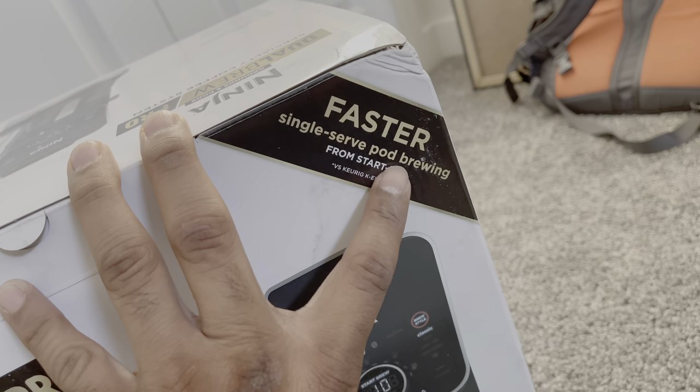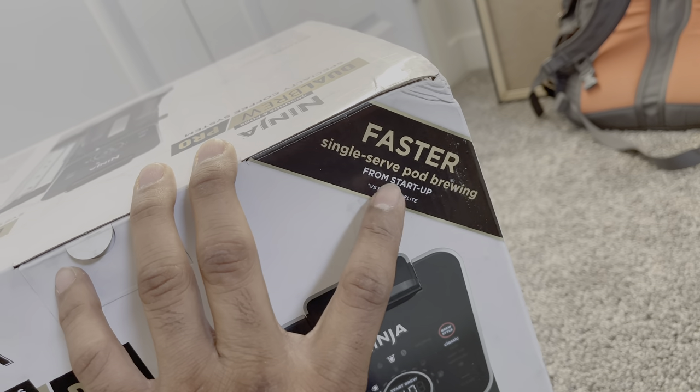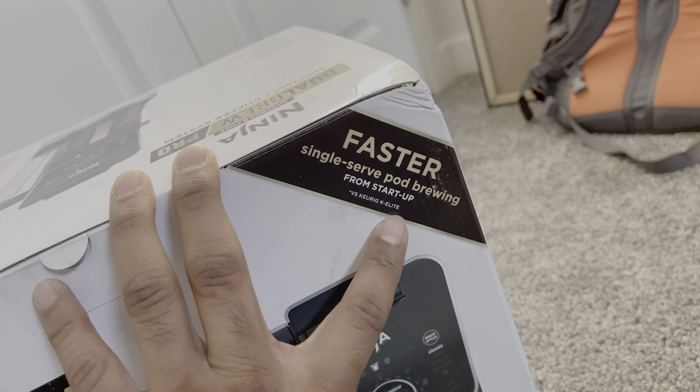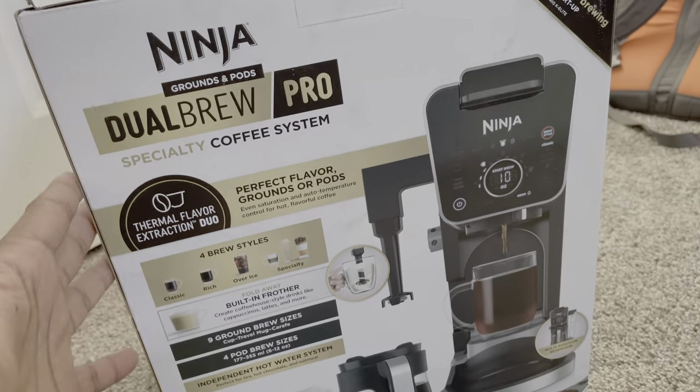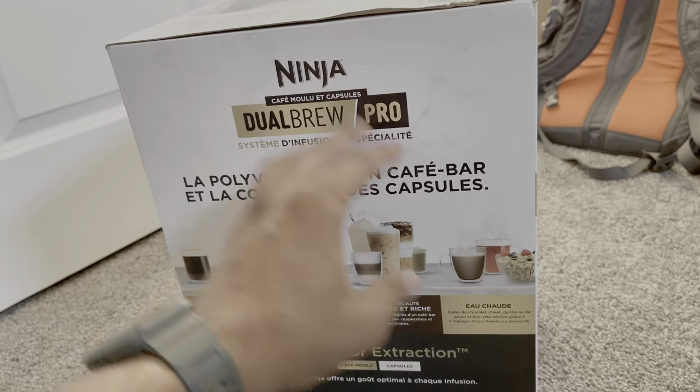It is faster single-serve brewing from startup versus the Keurig K-Elite — well, I have a Keurig, not the Elite — but let's see how it will do. So this is how it comes.